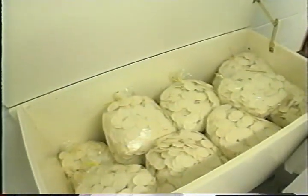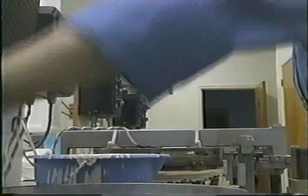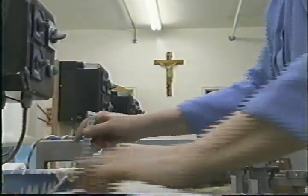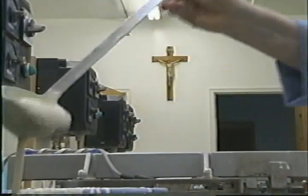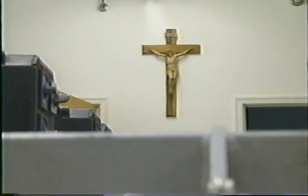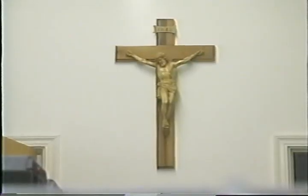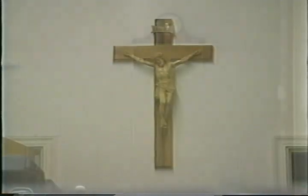At every Mass where our altar breads go, we're there too — our prayer is there. We've prepared the bread for Jesus to take and make into Himself so that He can come to you. And in that way, we help to bring Jesus to you. And that's part of our life.